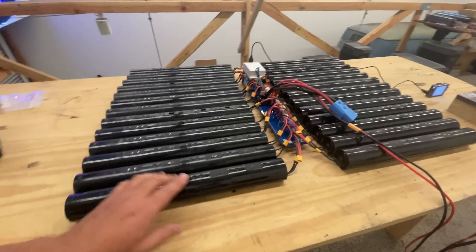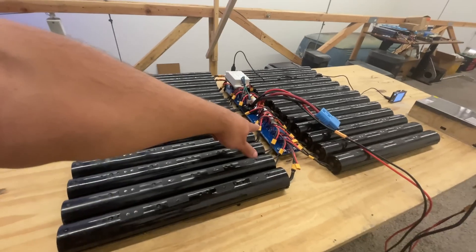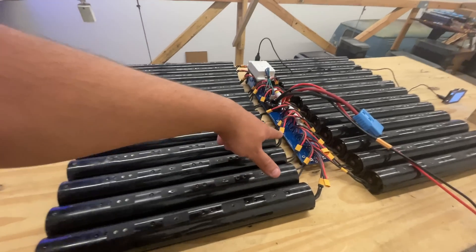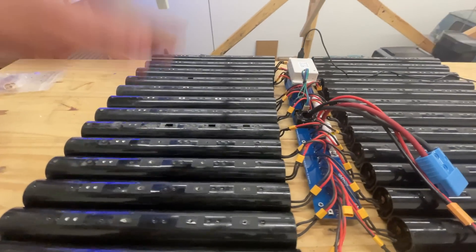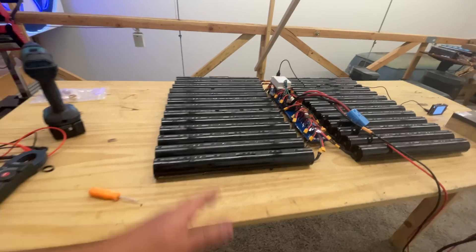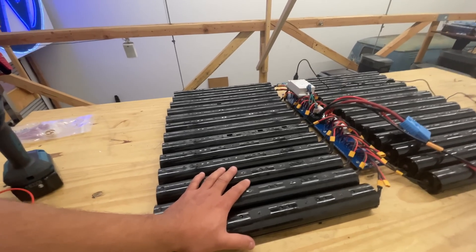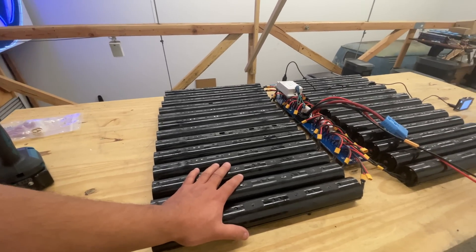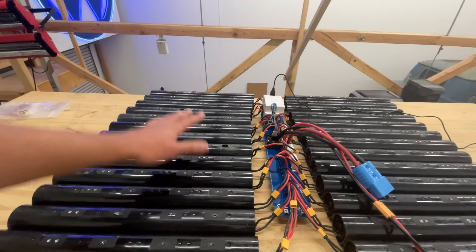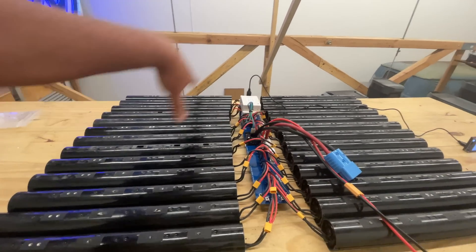We just have a few more things to figure out, like how to secure these in a box, and what current rating we're going to put on this configuration. We could always go thicker copper — up to four or five ounce copper — but that shoots the price way up. Each one of these packs can do about five amps continuous, and we have 25 of them, so you're talking about 100 to 200 amps that this battery system can push.